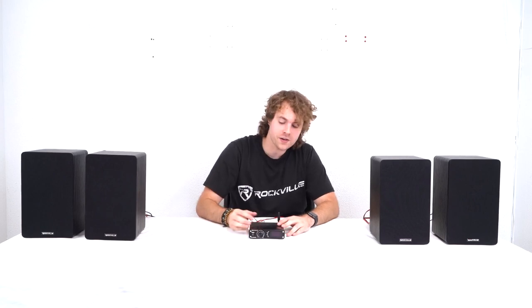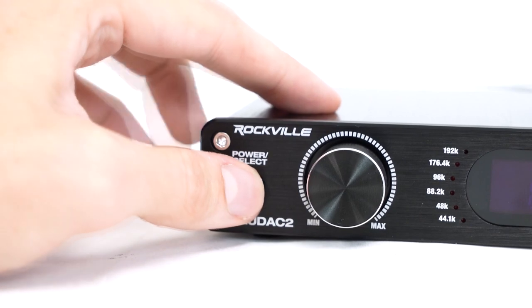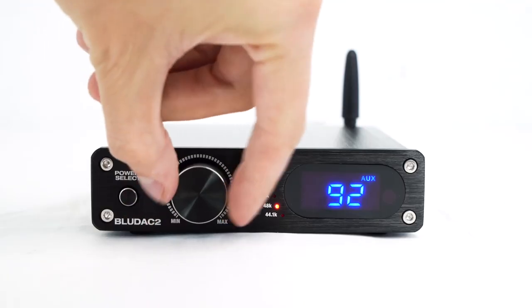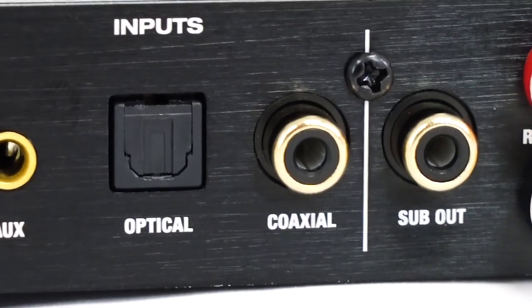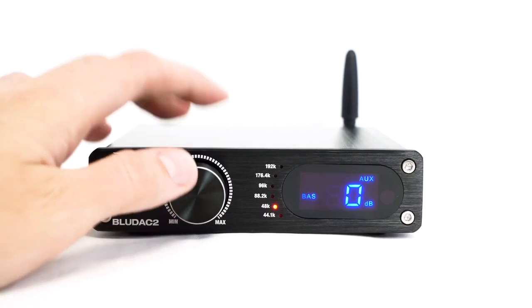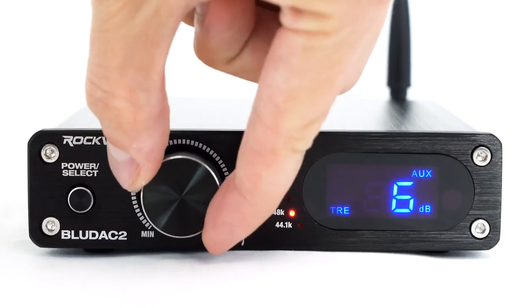On the front of the receiver we have the power button — hold it down to turn it on, then short press to switch between the different inputs: USB, optical, coax, aux, and Bluetooth. Next to that we have the volume wheel to adjust the volume coming out of the receiver. We also have the coax input on the back of the receiver if you want to use the coax output on your TV. You can press this button to adjust the bass, then press it again to adjust the treble.